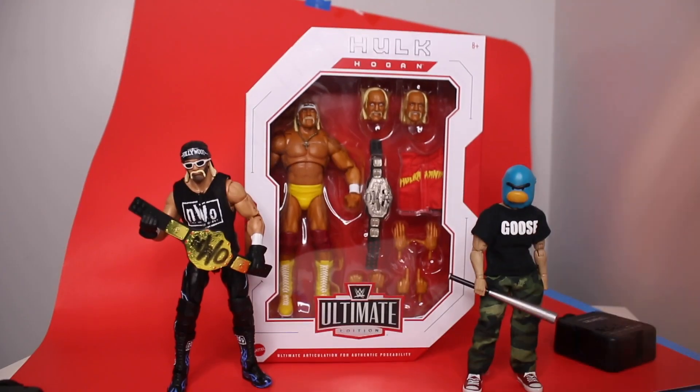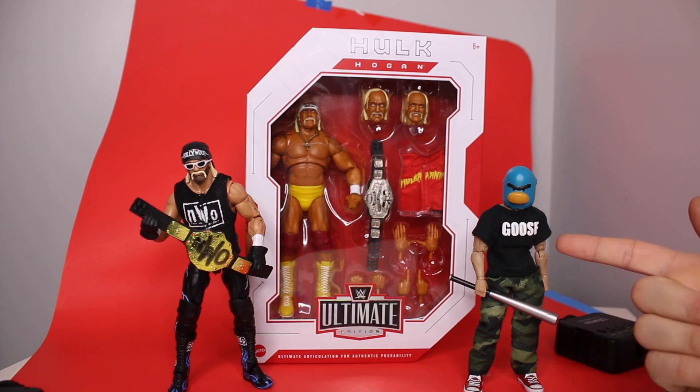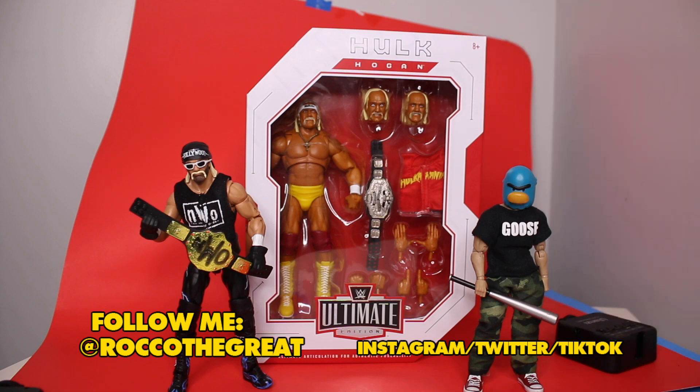I want the crazy head. Yo everybody, it is Rock of the Great, Superstar artist, creator of Goose Faba, this guy right here — Toy Hunter extraordinaire — and I found this Hulk for $5.